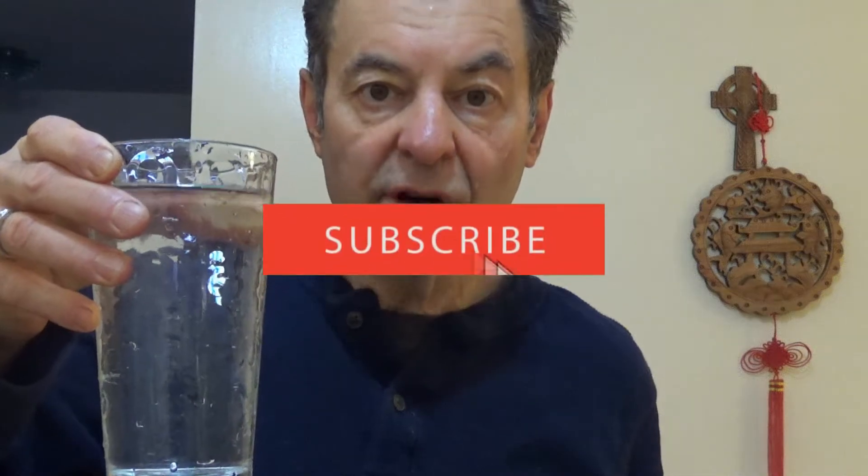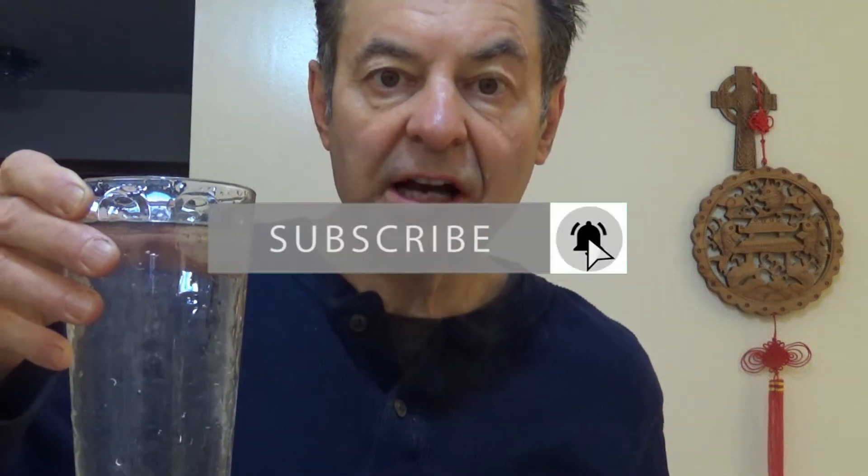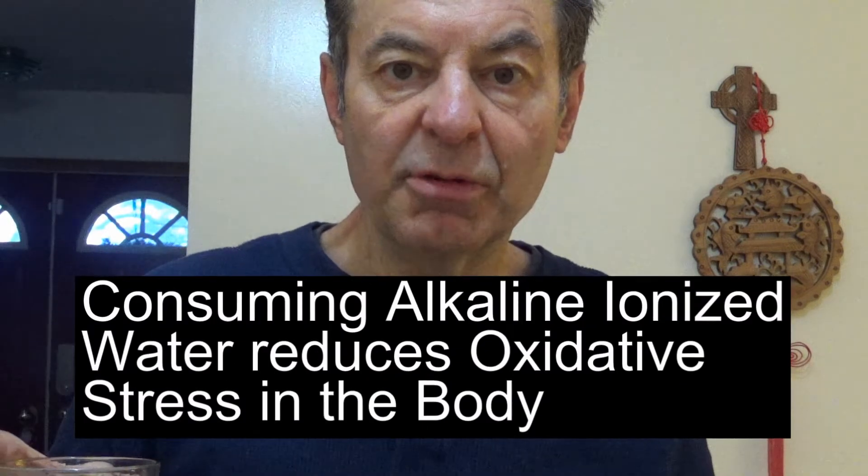You've got these hydroxyl ions — they're oxygen molecules with an extra electron, and those are free radical scavengers. So that's one of the main things you want to drink ionized water for: reducing oxidative stress. That's what it does, and that's why it's so incredibly valuable first thing in the morning.